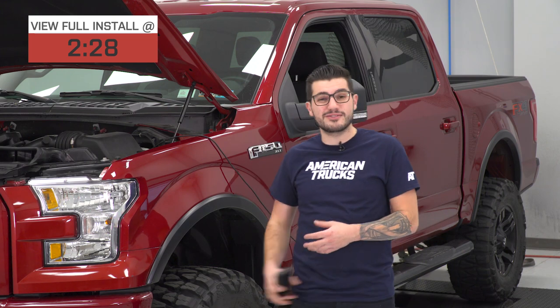Whether it be stock, bolt-on modded, or forced induction-based, you can of course increase your drivability, have a lot more fun, and a better experience with your F-150 while increasing power and torque numbers and your throttle response, especially at the low end.